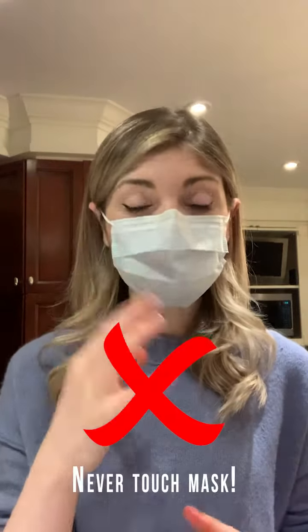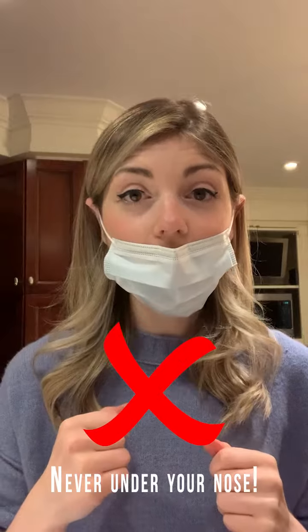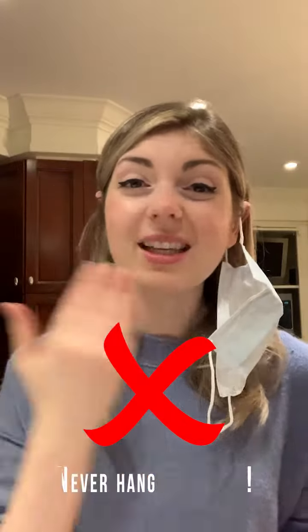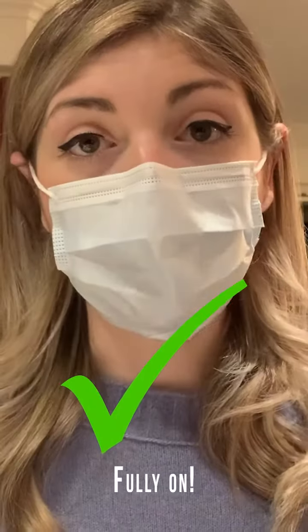Once the mask is on, you never want to touch the front of the mask as your hands can be dirty. You also never want to wear the mask under your nose or leave it rested under your chin, as this can leave germs in your mouth or nose as you pull it down. You also never want to leave the mask hanging from your ear, as this can do the same thing. The mask should always be fully on or you're ready to take it off.